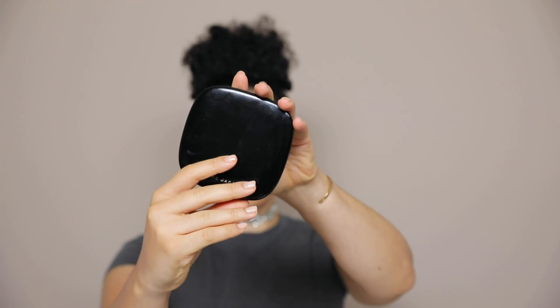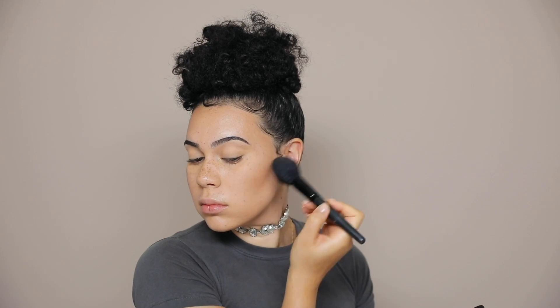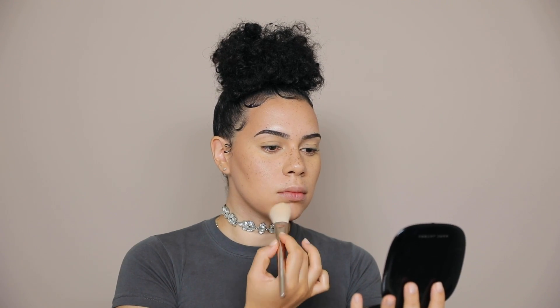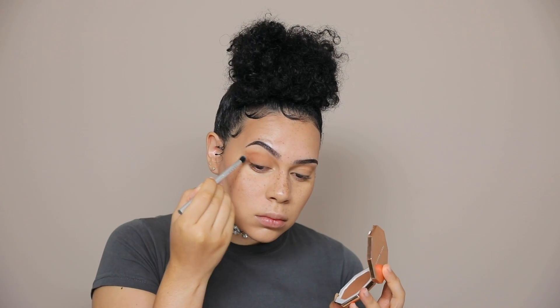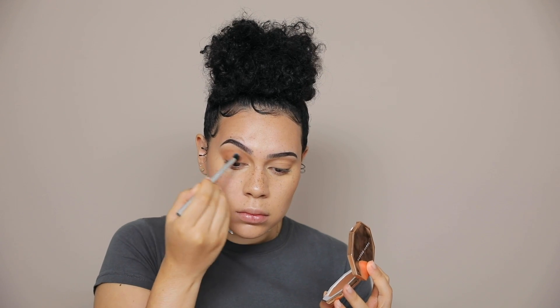Next up, I'm using my favorite bronzer — you guys see this all the time. It's the Marc Jacobs Omega Bronze, and I believe the shade is Tantric. I'm just applying that almost as a blush because it's a very orange bronzer. Then I'm using another bronzer as an eyeshadow — this one is a very deep, very orange kind of color, and it's by Fenty Beauty.